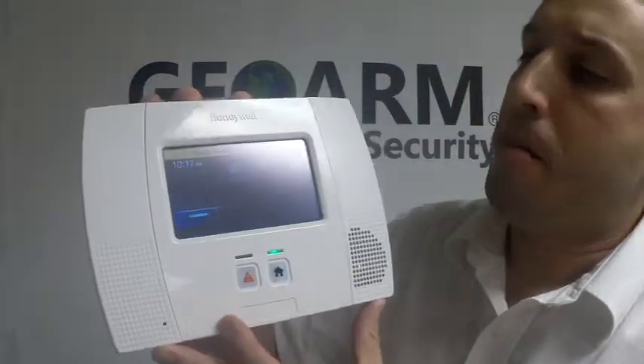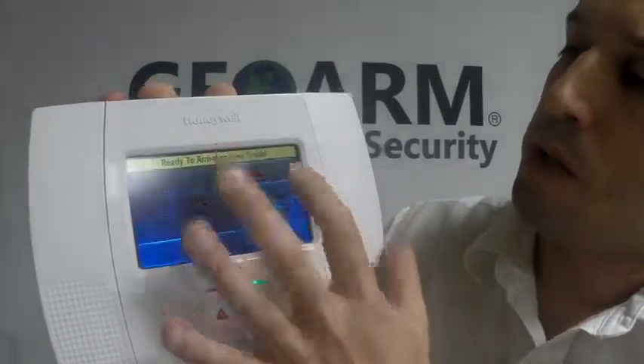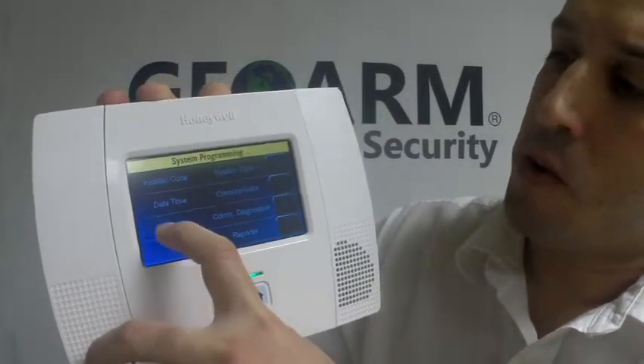So from here, your main screen, you're going to choose Security, More, and then Tools. Your installer code, which is 4112 by default on all these panels. We're going to click Program, and then click Zones.